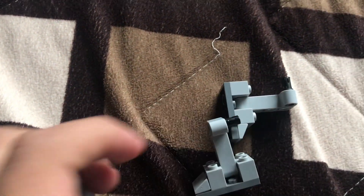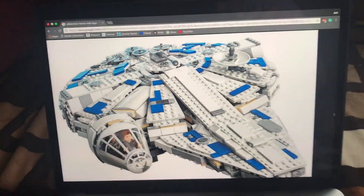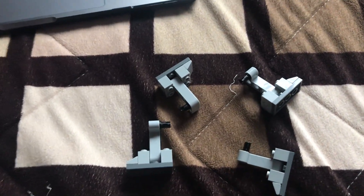First, you might want to remove these landing pads underneath your Falcon because they are actually necessary for this look. Specifically, remove these four landing pads.